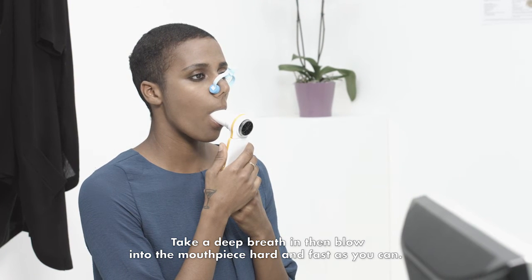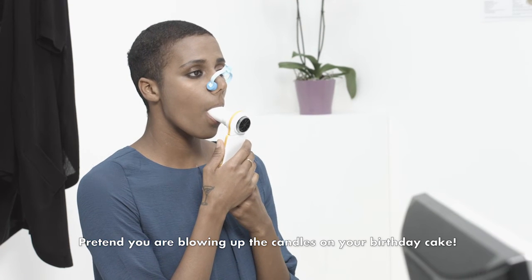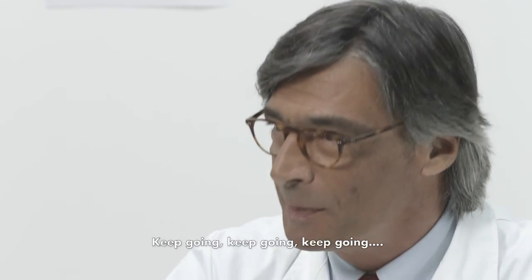Take a deep breath in, then blow into the mouthpiece hard and as fast as you can. Pretend you are blowing out the candles on your birthday cake. Keep going, keep going, keep going.